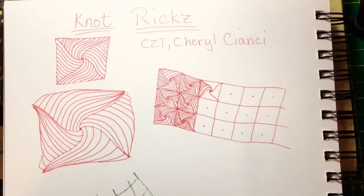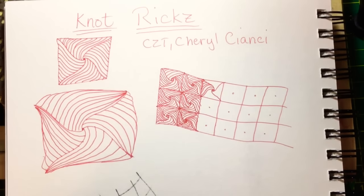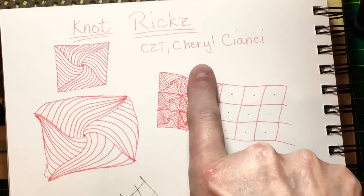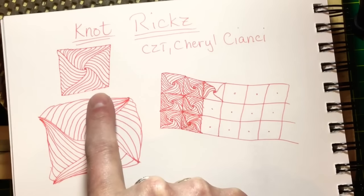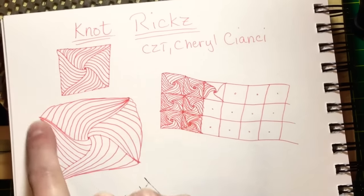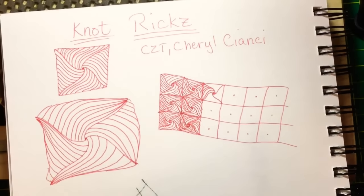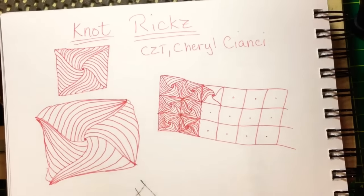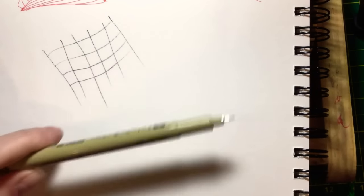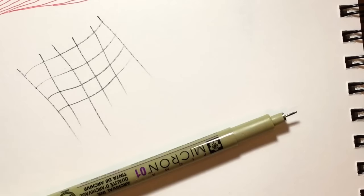Hey y'all, this is Cindy. I'm the Tireless Tangler. Welcome to day 21 of the 100 Days of Zentangle 100 Day Project. Thank you all for joining me today. Today's pattern is called Knot Ricks and it is by CZT Cheryl Cianci. This is what it looks like, basically minus the squiggly lines. I've been playing with it in a grid — this one was without a drawn square, sort of a free-form kind of thing. I think I'm going to try this again but handle the lines in a different way. What I want to do now is try this wonky grid with you guys. I'm going to show you how to draw this and use this grid as a format for that. So let's get started.